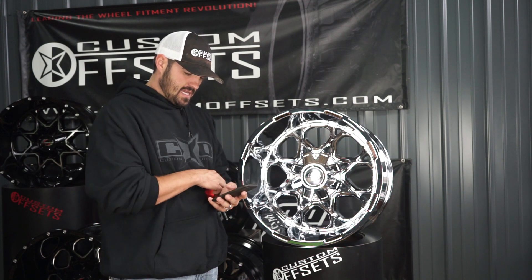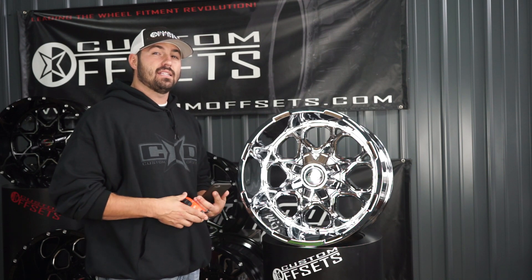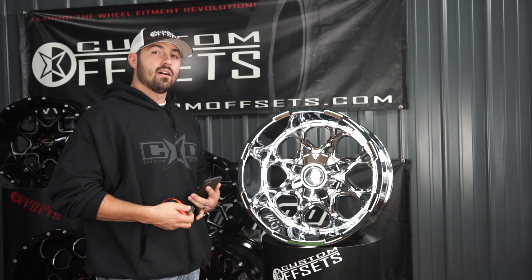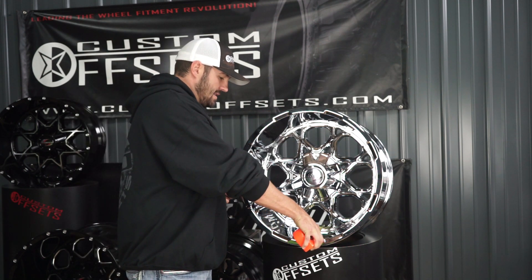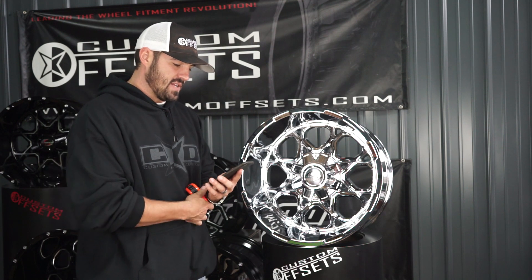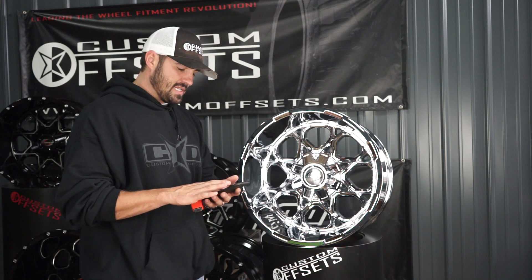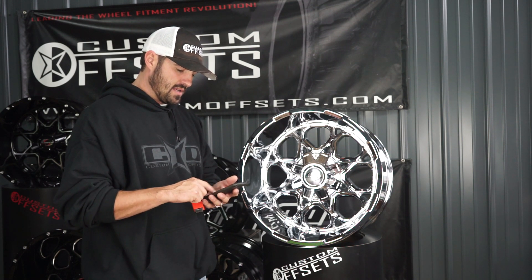You're going to see that it also comes in a 20 by 10. I'm betting in a 10 wide, negative 19, that thing's got almost a five inch lip. If they got seven inches out of their 12 wide, I'll bet you any money that they're almost five inches on that 10 wide, negative 19. Those are the two sizes — 20 by 10, 20 by 12 — so you got one for the leveled trucks and one for the lifted trucks.